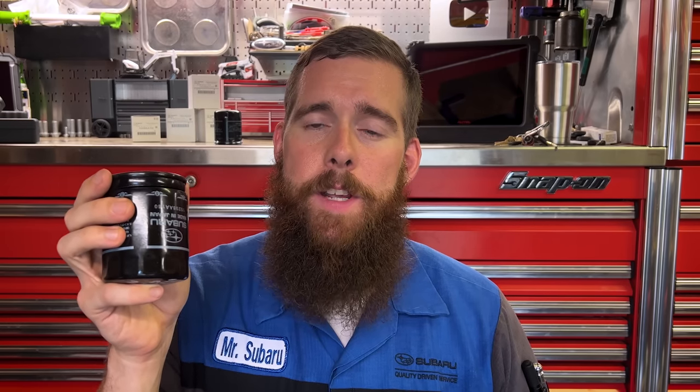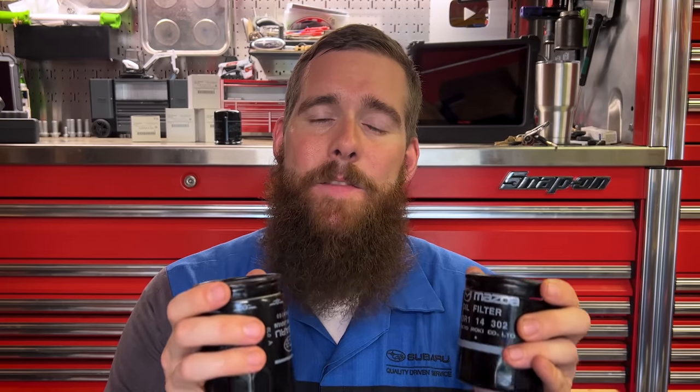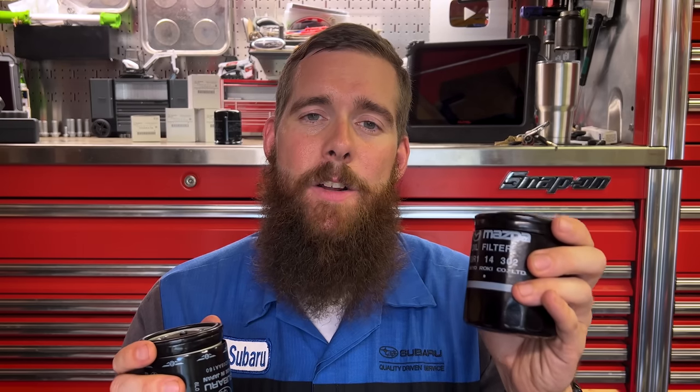As we've talked about in the past, it's a little bit difficult to get these filters because you have to import them from Japan. But there is a domestic alternative if you have a Mazda dealership nearby — the Mazda N3R1-14302 Tokyo Roki oil filter off of a Mazda RX-8. We've cut them apart and dissected them in past videos, and it is the exact same filter from the exact same manufacturer in Japan, just one branded as Mazda and one as Subaru. So I was recommending the Mazda filter as the easy domestic alternative to importing.